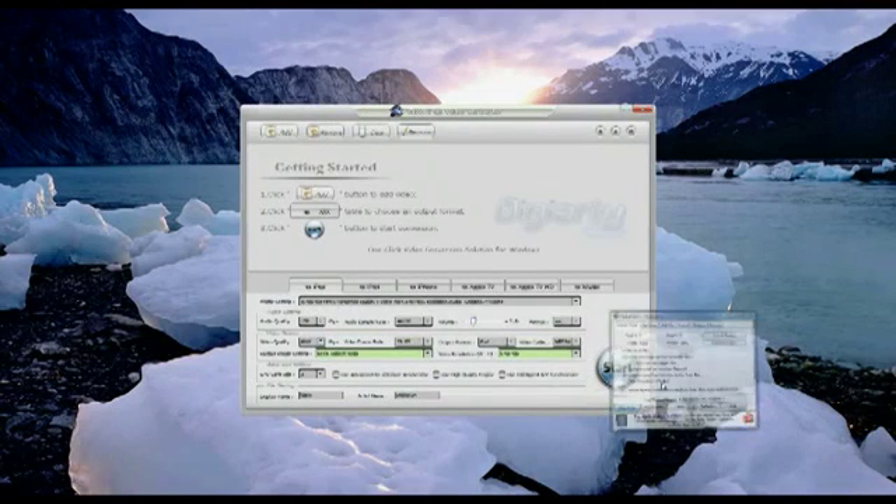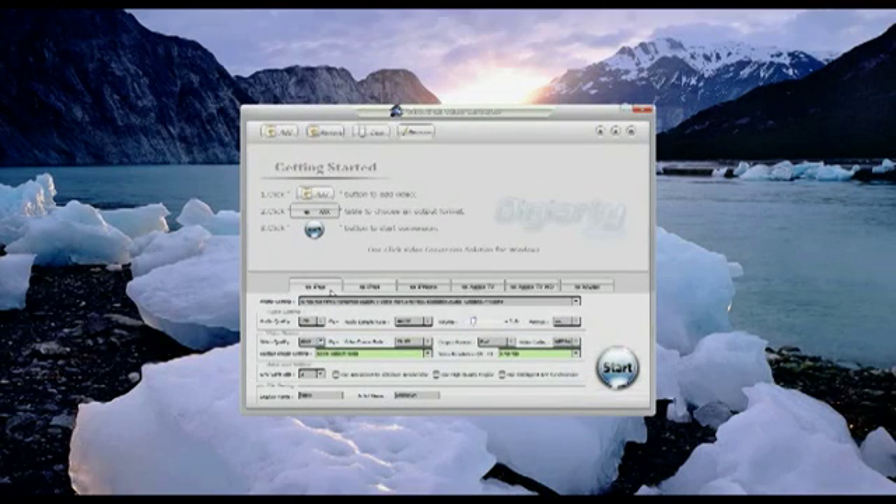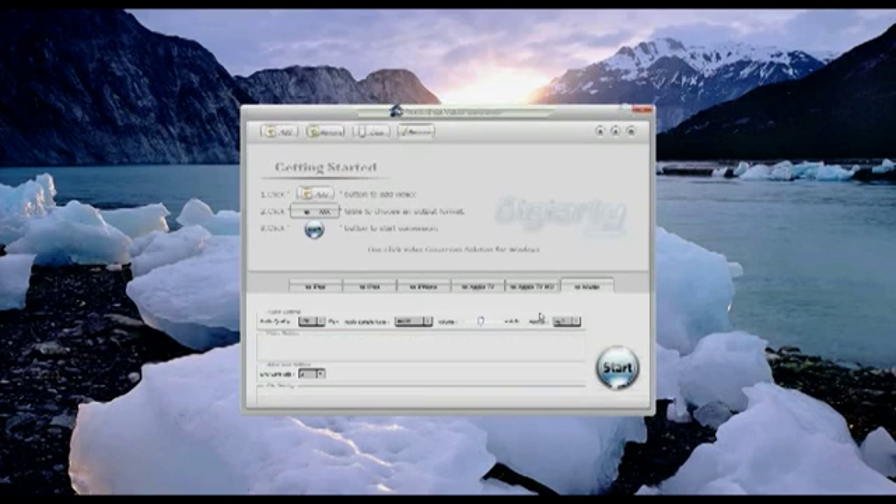Step 3: select the device. Your choices are iPad, iPod, iPhone, Apple TV, Apple TV HD, and Music. The Music option just leaves you with an audio file and no video. Step 4: you need to change your presets — well, you don't need to, but you can if you want to.